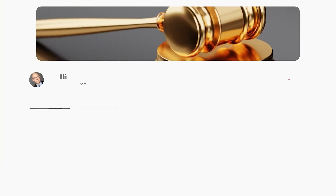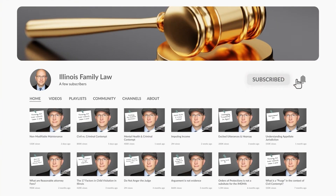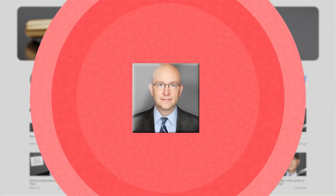I bet that got your attention. Thanks again for visiting my channel. If you like the content that I produce, feel free to hit that subscribe button and turn on notifications.